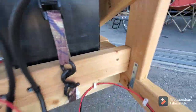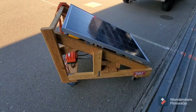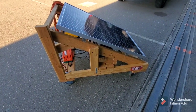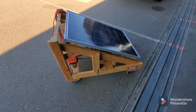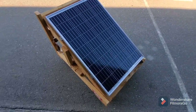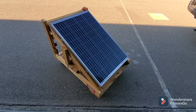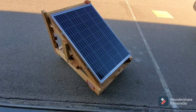The rest of the frame is really just a big triangle with wheels on the bottom. The solar panel is held on with four wood screws — nothing special. It's a really lightweight solar panel so I'm not worried about it breaking loose.